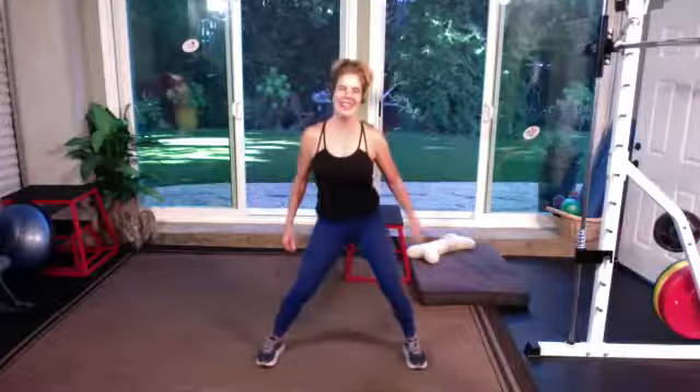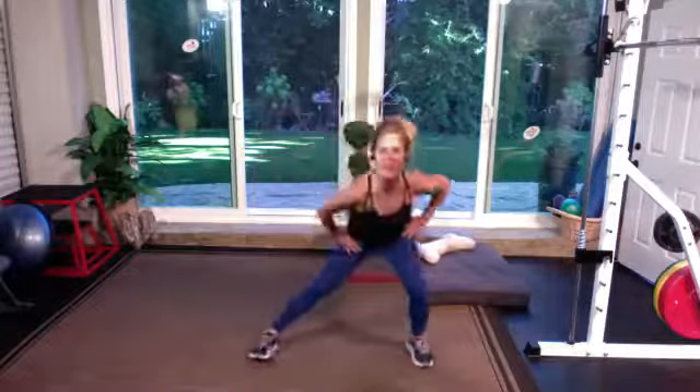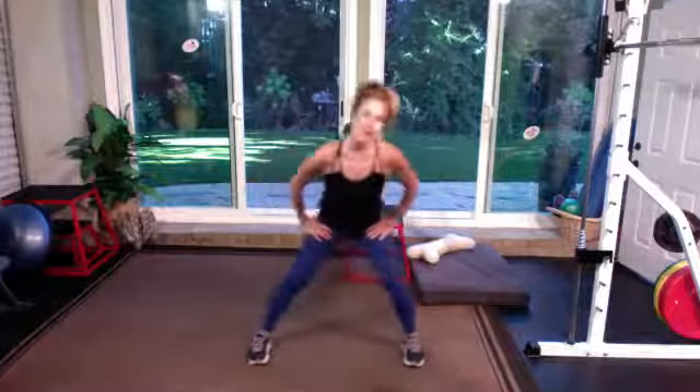Let's take it wider than hip-width apart. Come on and let's dance. We're gonna shift to the right and to the left. Just put those hands on the hips. Face your knees straight forward, face your toes straight forward.